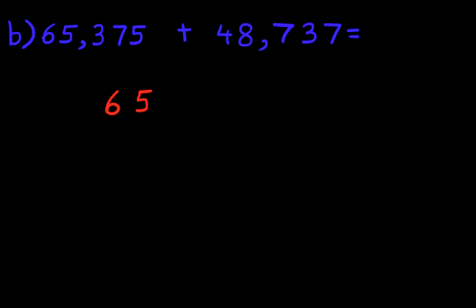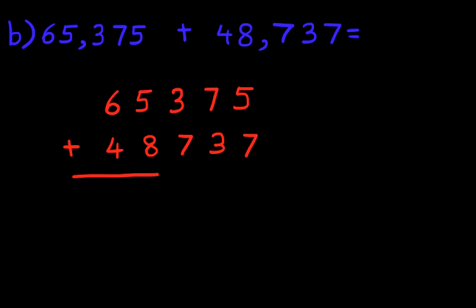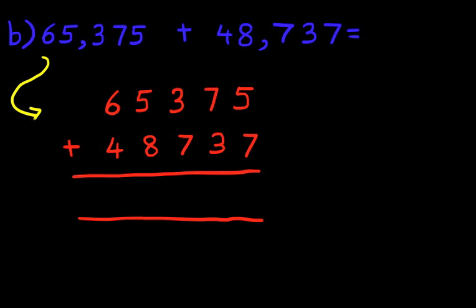What is 65,375 plus 48,737? So again, it looks quite tricky, doesn't it? Well, let's do the first stage, which is to rewrite the question in the vertical format: 65,375 plus 48,737. Now look how neat this looks — each of the numbers are below the number on top. Keep them in nice, neat, straight columns. So we have now rewritten our question from the horizontal format into the vertical format.